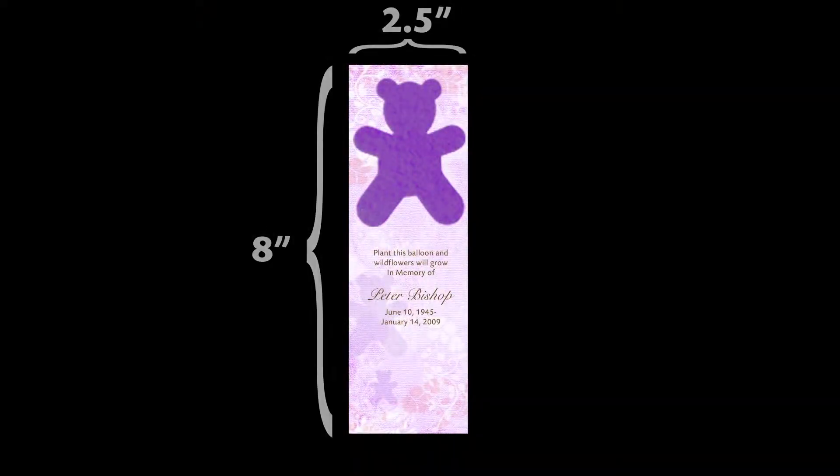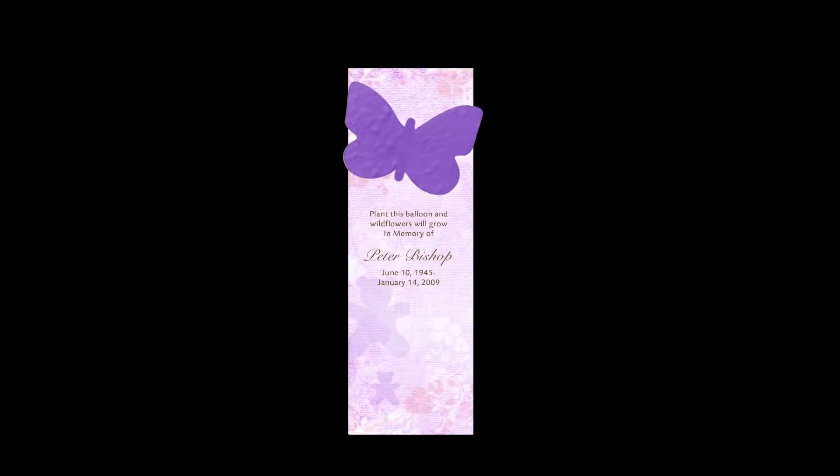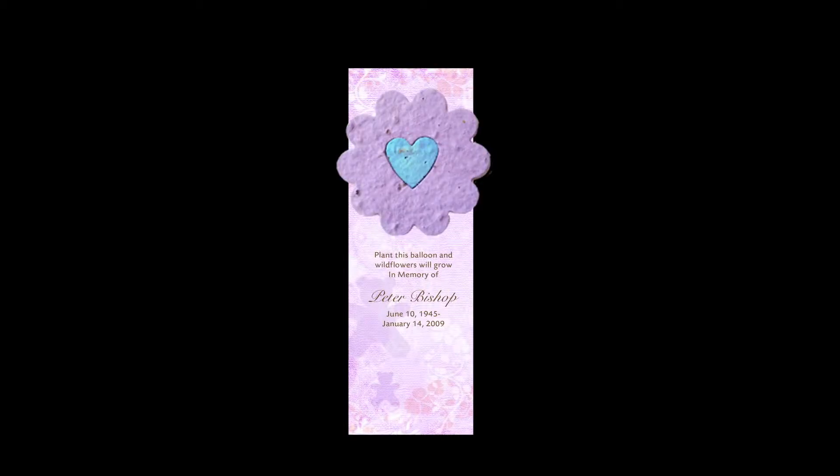This lovely memorial measures approximately 2.5 inches wide by 8 inches high. The textured background designs come in a coordinated color which will complement any of our seed shapes.